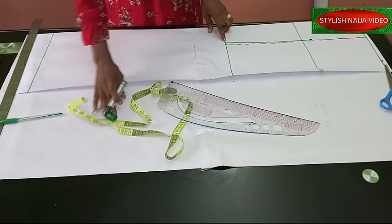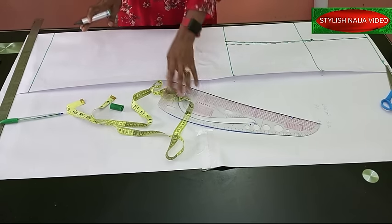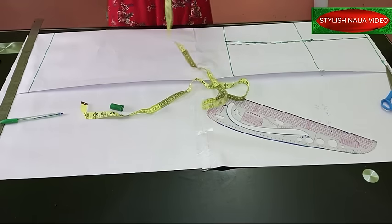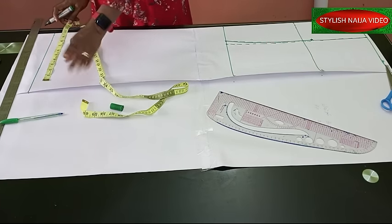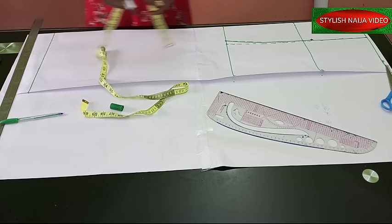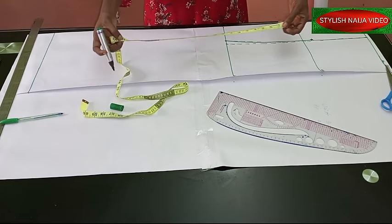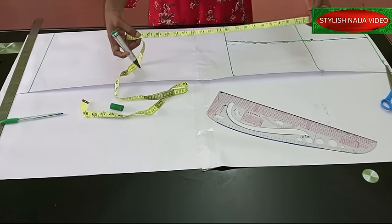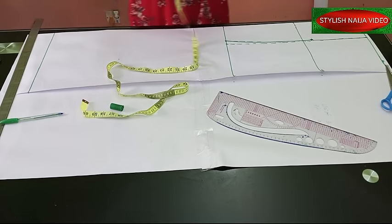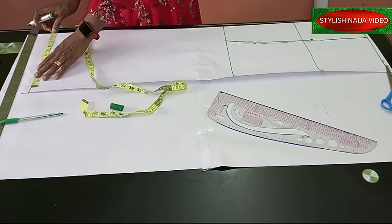Once we get to the down part of the pattern, you determine how wide you want it — that width creates the flowing effect of your skirt. You can decide to use 10 inches. Remember the pattern is folded into two, so 10 inches gives you 20 inches total. What I normally advise is to open it up and see — this is going to be the center of the skirt's down part. If it feels too small, increase it; if too wide, reduce it.